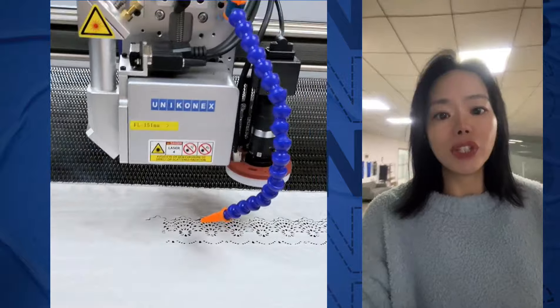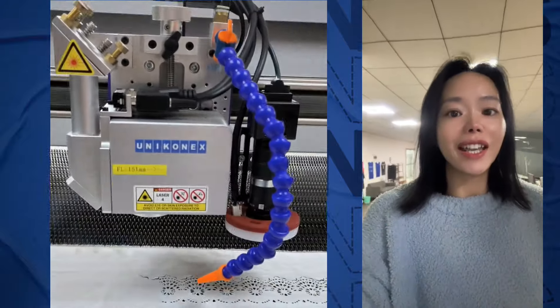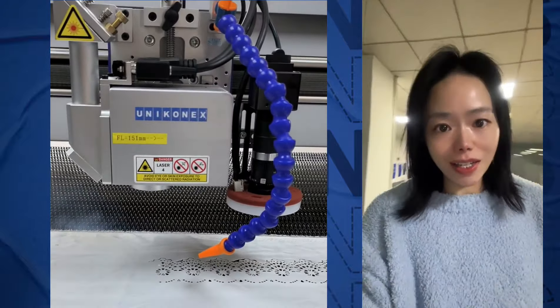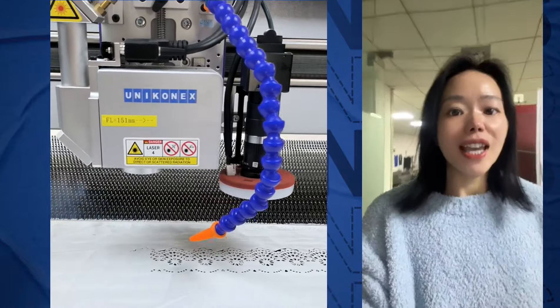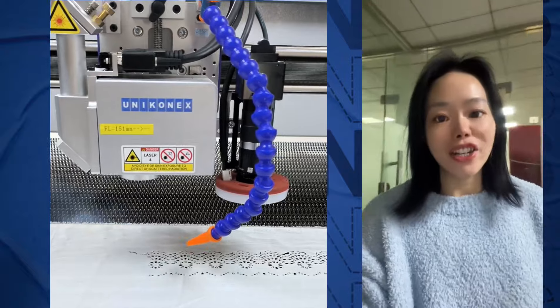You only need to input the design file directly into Uniconex laser cutting machine software and then start cutting, which can cut a variety of patterns and designs.